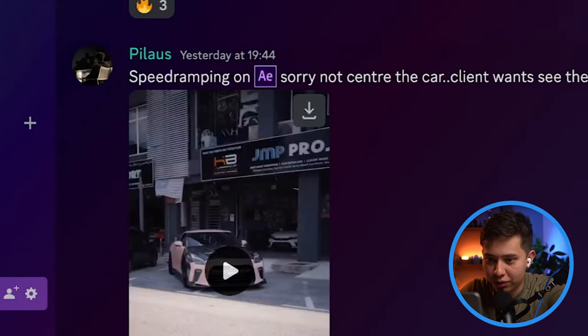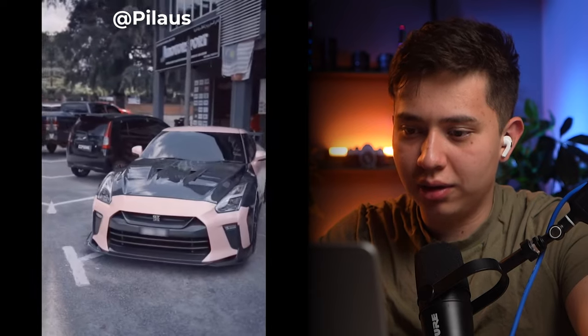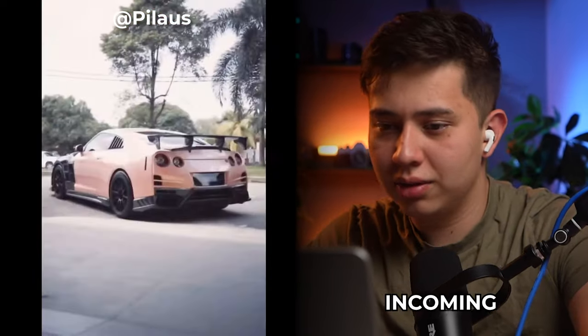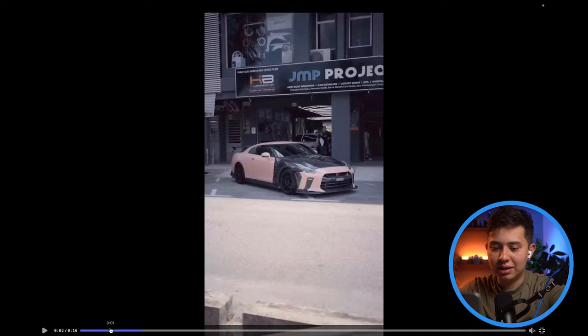Speed ramping on After Effects. Not centering the car — he knows I'm going to comment on that. That's a nice car. Location's pretty cool. Typical thing I will say: if a shot's going to go from right to left, don't make the next shot go from left to right, because you can see it's a little bit jarring. If you were to just flip that, it would look nicer.